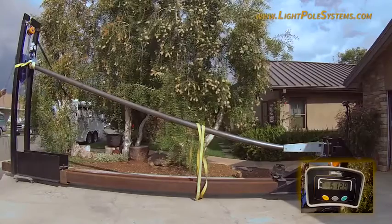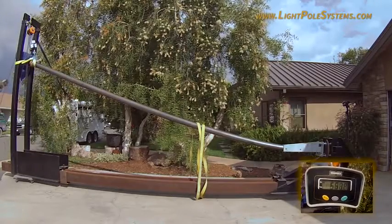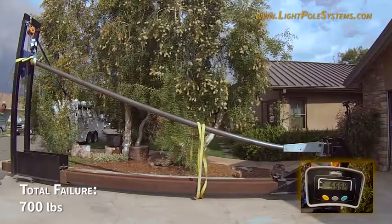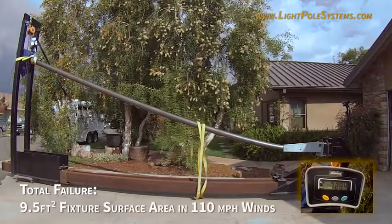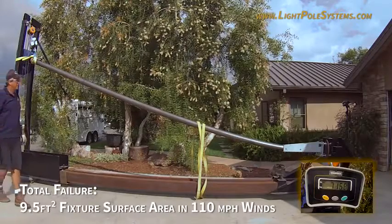The pole with the Pole Repair Kit started to fail at 600 pounds of pressure, with total failure at 700 pounds. This is equal to about nine and a half square feet of fixture surface area in 110 mile per hour winds.